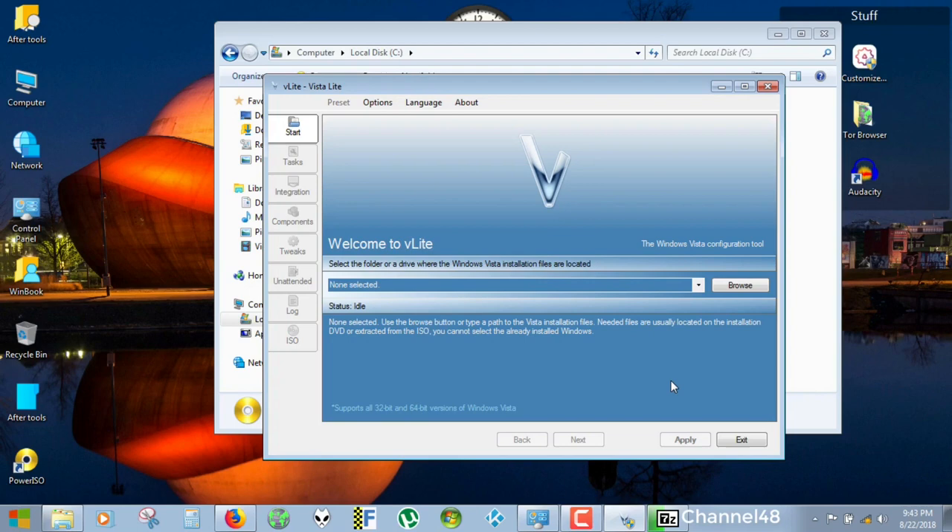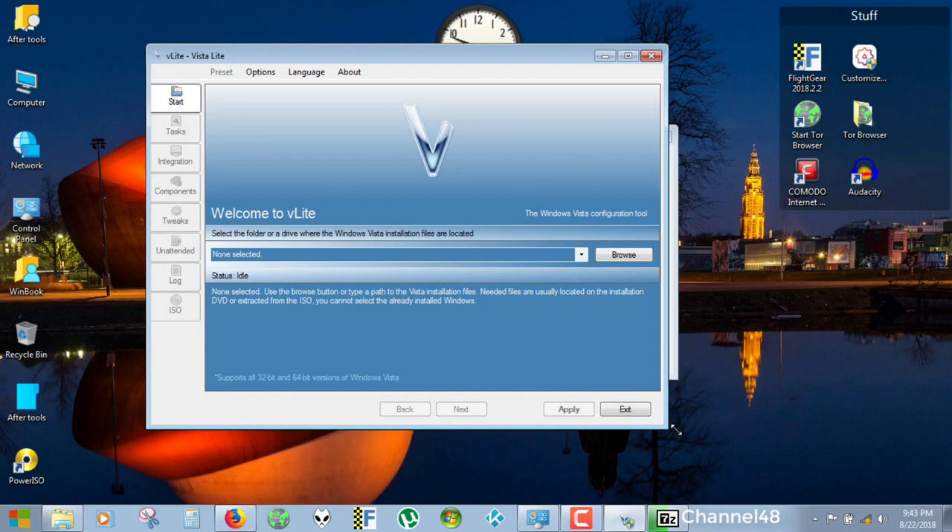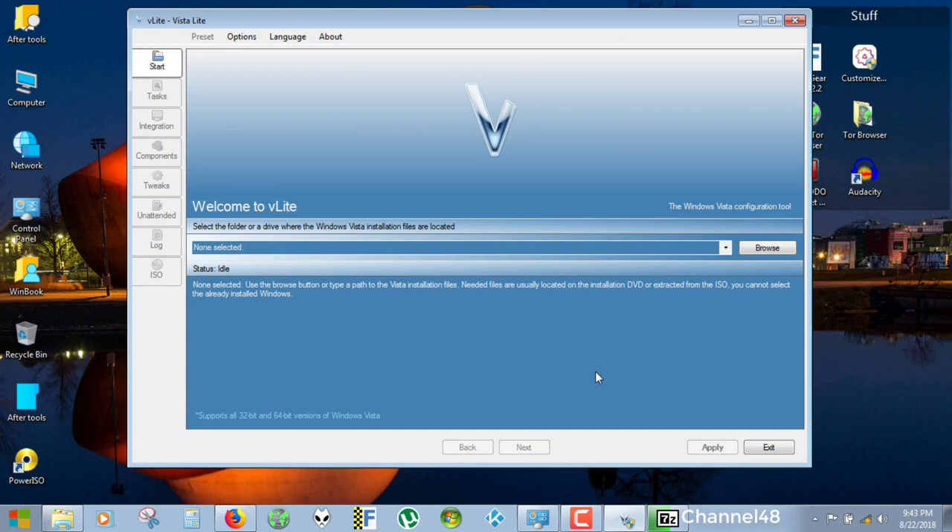Remember that this is for educational purposes and not to pirate anything, so you need your own DVD. With Power ISO you can create an ISO file from your DVD, or with your serial number you can go to Microsoft.com and download the ISO that you have a registration number for. If you have a registration number, go to Microsoft, go to Downloads, select Windows 7, and Microsoft will ask for your installation key. Put in that number and you will get the download from Microsoft.